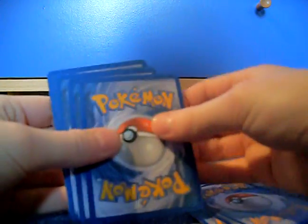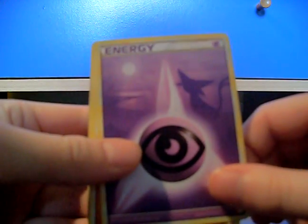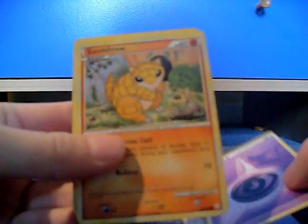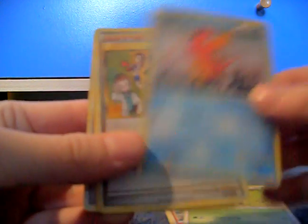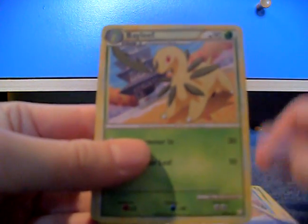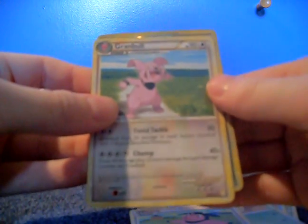Now onto the Ampharos pack. Meowth, Psychic Energy, Psychic Energy — that's cool — Espeon in the background, Sandshrew, Salamence, Magikarp, Copycat, Bayleef, and a Miltank, and Pokemon Reversal, and a Granbull. A little suckish.